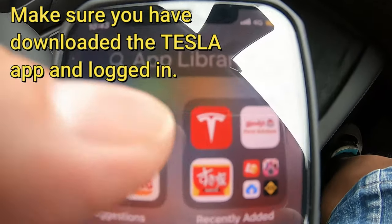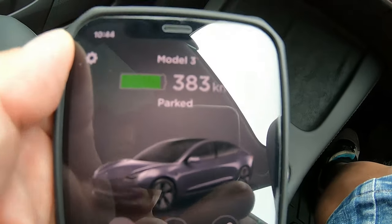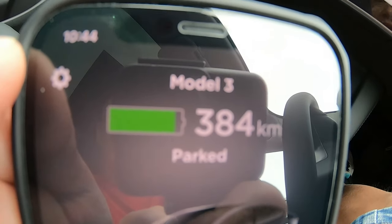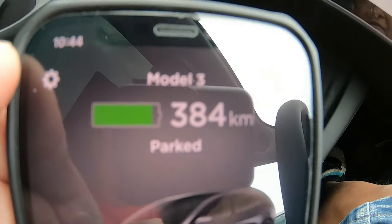Then I'm going to the Tesla app. It's in park. I've got 384 kilometers — or 383 kilometers — of battery power left.